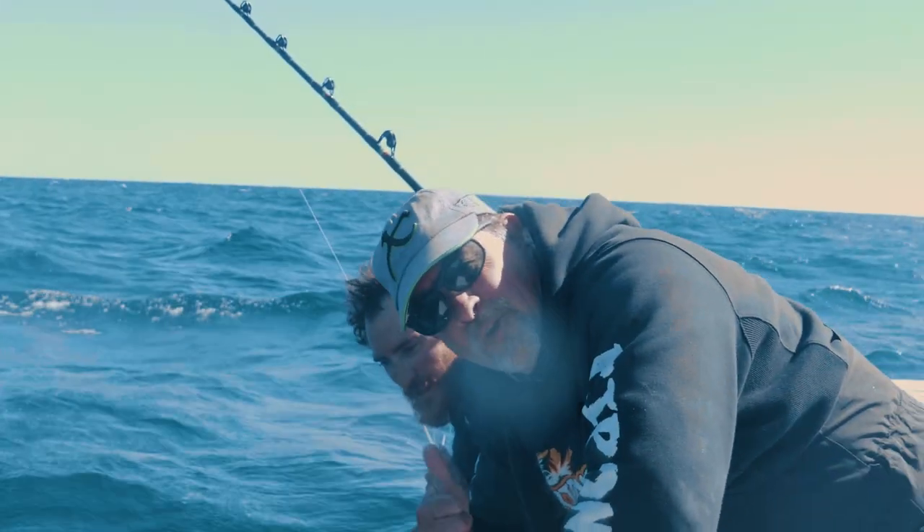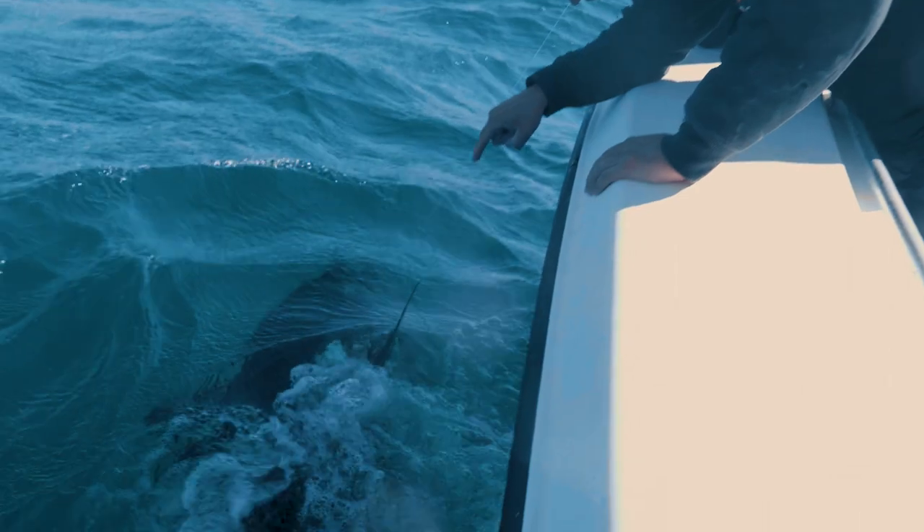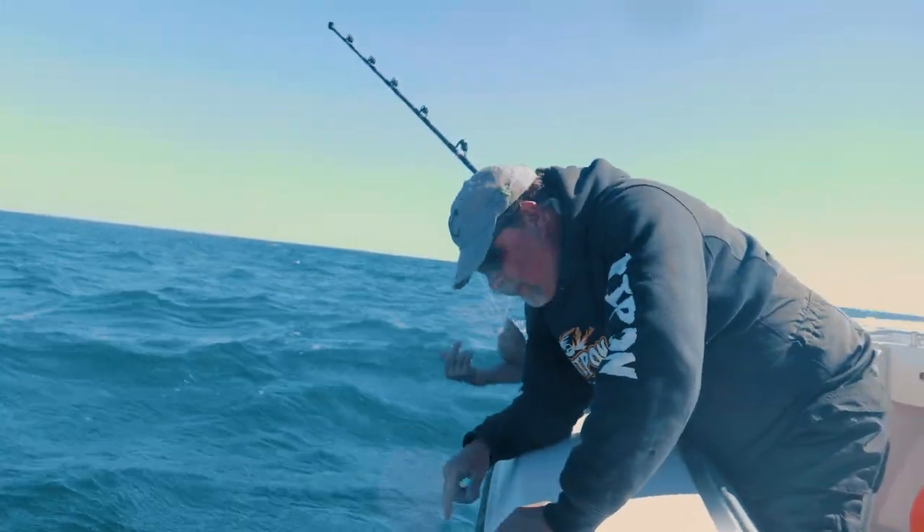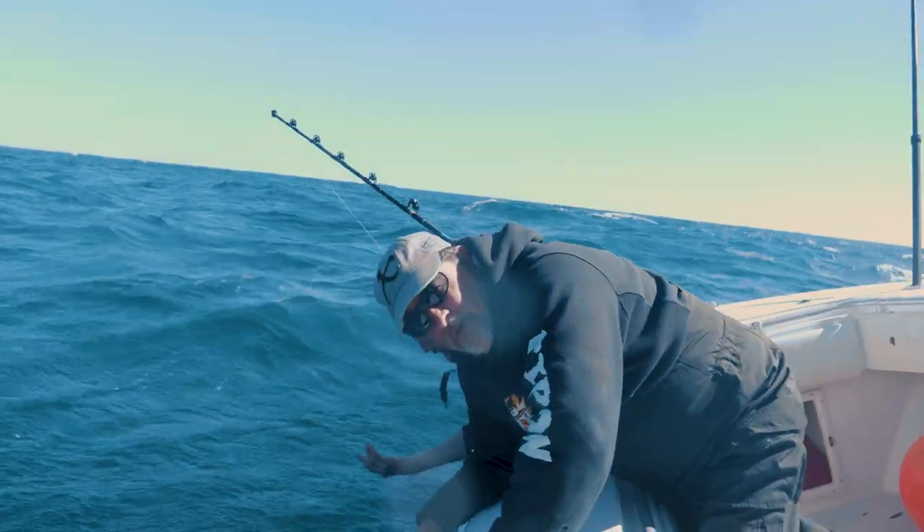MHX E-Glass tuna — right there, there's the results. These rods were built by the instructional staff at Mud Hole Custom Tackle. The rods work, boys and girls — they work very well.